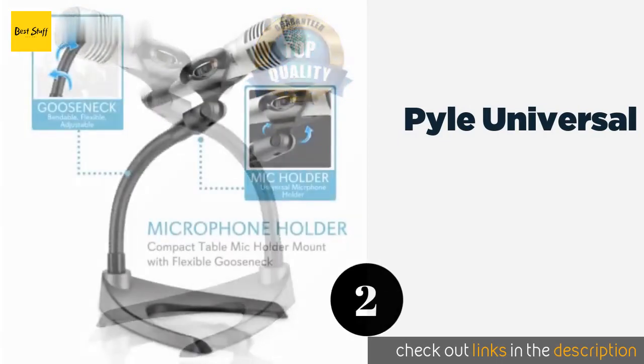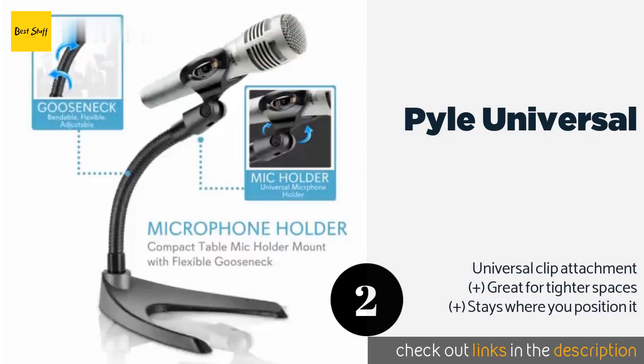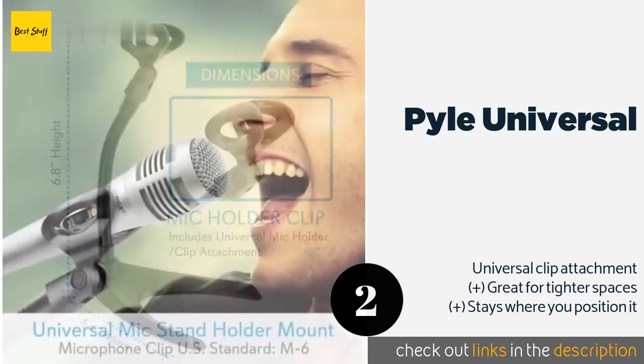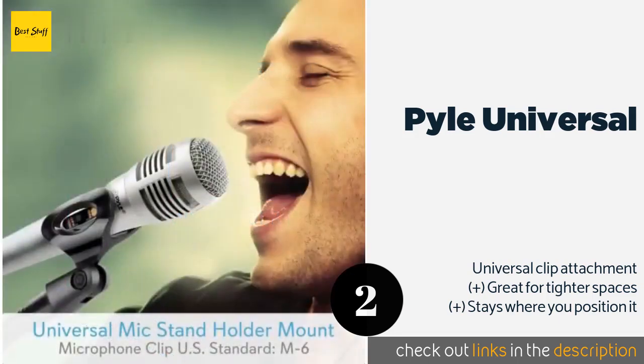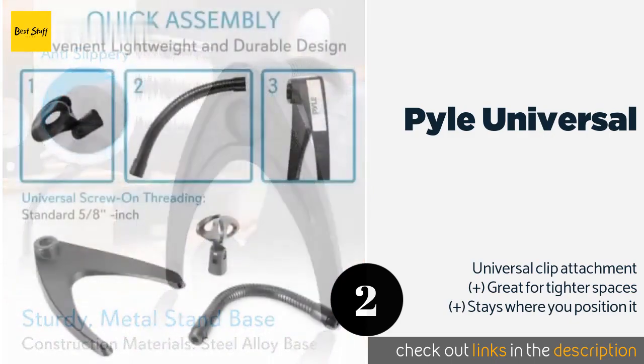The second product in our list is the Pile Universal. Featuring an almost futuristic look, the Pile Universal offers a gooseneck that measures just over eight inches tall, supported by a U-shaped base. Even though this base looks fairly small, it's designed to counter the weight at the top and stand steady. This product is available on Amazon for $10.